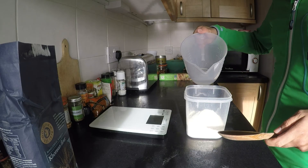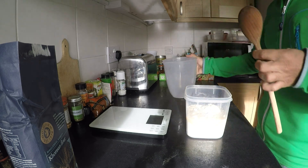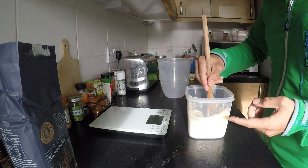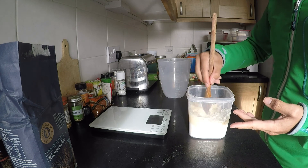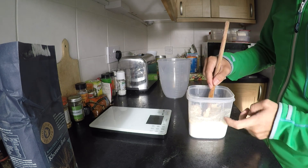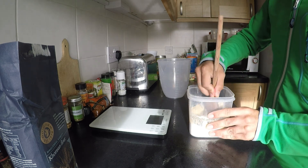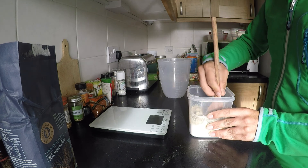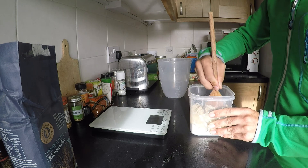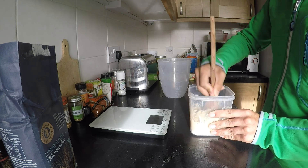Bear in mind we're going to add to it as we feed it, so it may not look like a lot now, but it will grow. The other important thing to note is that when you're making sourdough, which relies on the yeast to grow, it's important you don't use a metal container. We're using plastic — you can use glass. If you use metal, it can react, because once the yeast starts forming it creates an acidic environment that can react with the metal. Stick to plastic or glass and you should be fine.